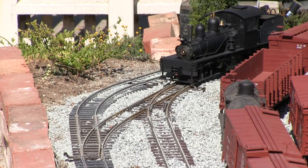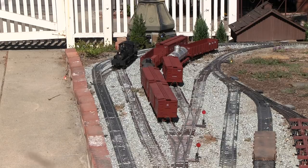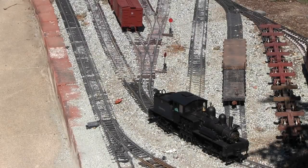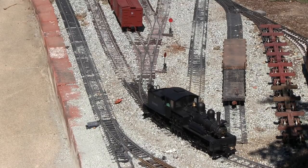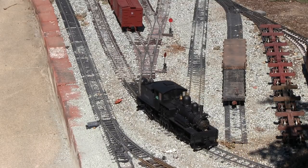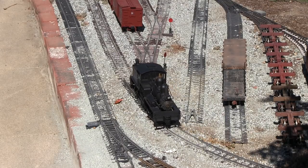Number five is just about ready to clear the far switch for the yard throat. We're going to line the switch ahead of it and then come into the freight yard to pick up the cars. Now we're going to back onto the first siding and grab the tank car, as well as the other box cars that are there, because we have to grab those to get to the tank car anyway.